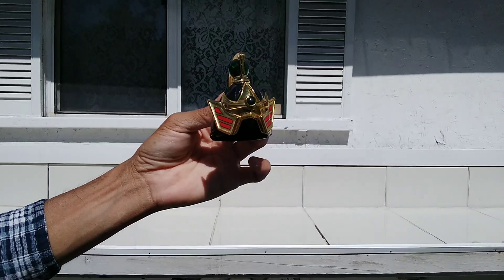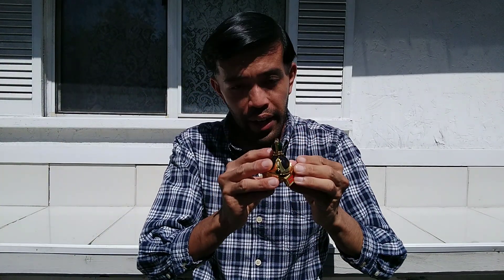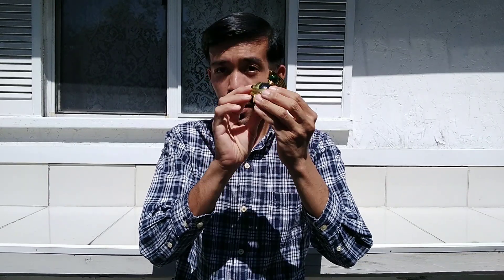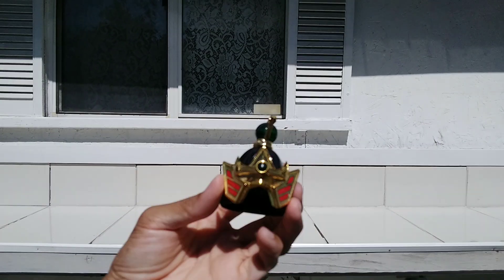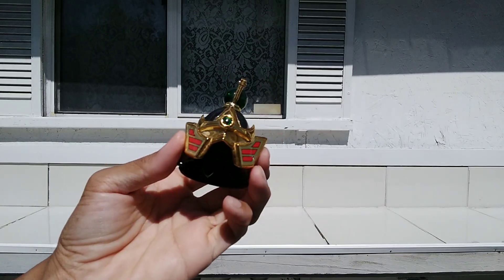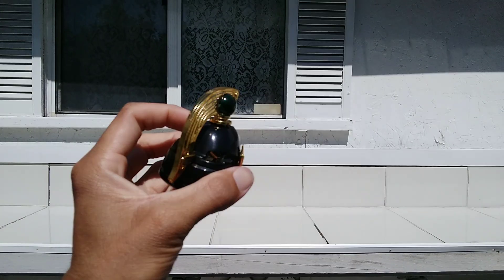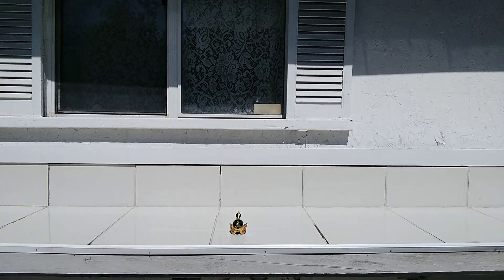I'll tell you how much I got this for — over fifty dollars for this little part. But it was worth it. I'm just trying to complete the Megazord. Here's the Thunder Megazord helmet. Just for this little part, fifty dollars, but yes it was worth buying. Let me show you up close — this part right here for over fifty dollars, and it's in good shape.